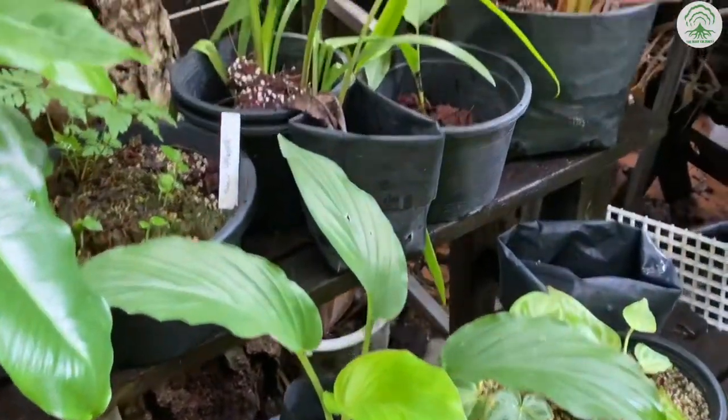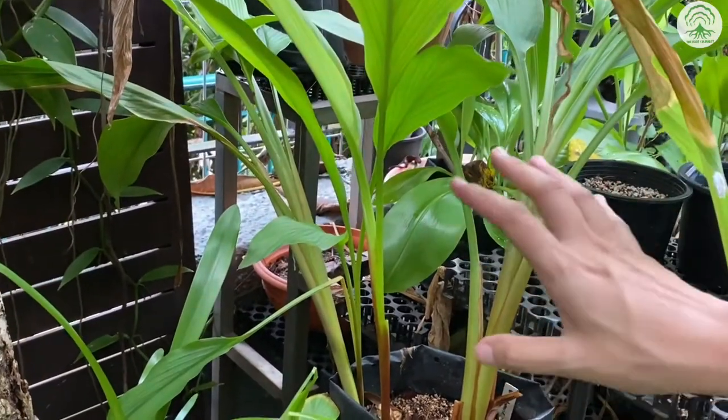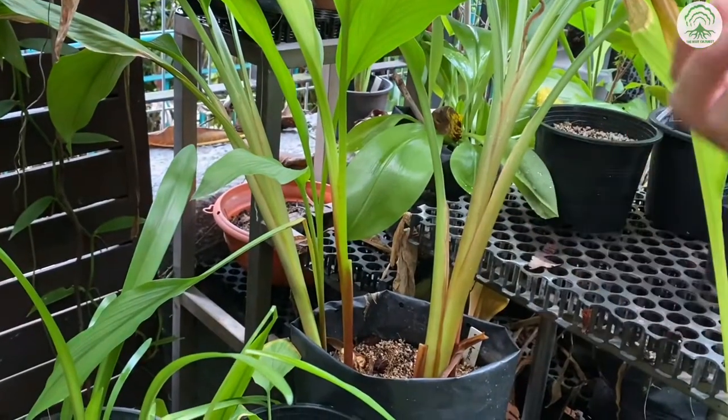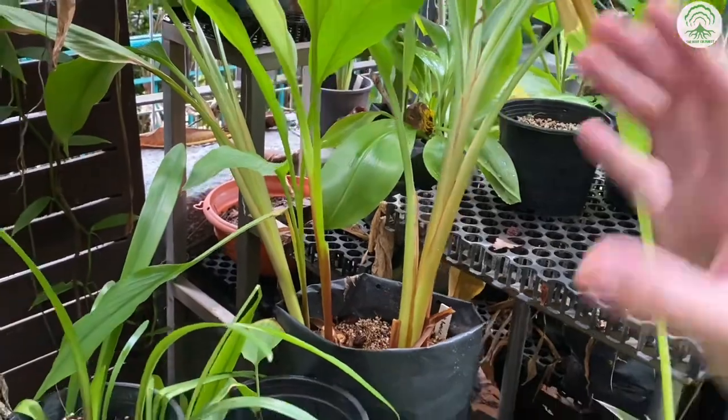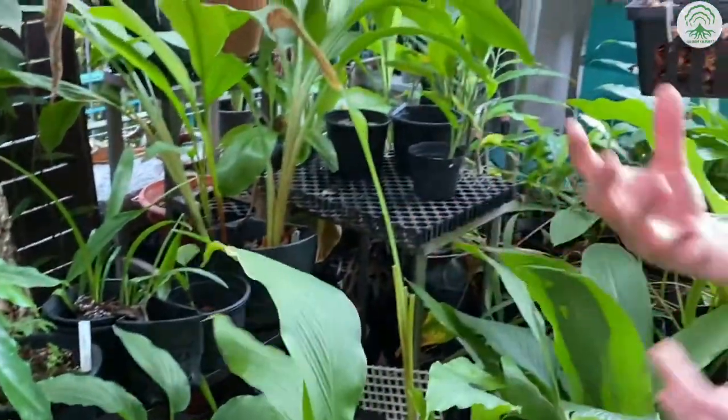We also have another Black Ginger, and sometimes people do get confused — which is the Black Turmeric? For this Curcuma, it is the rhizome that is slightly bluish, compared to this one where the rhizome is slightly smaller. They are actually two different genus.